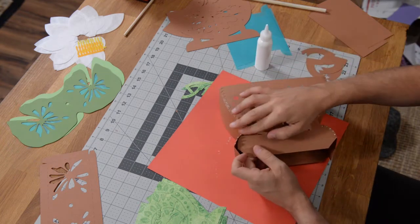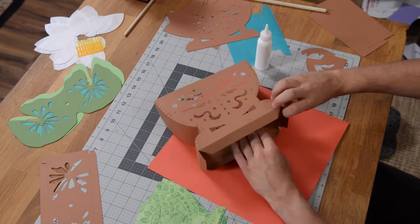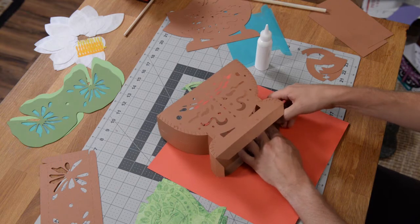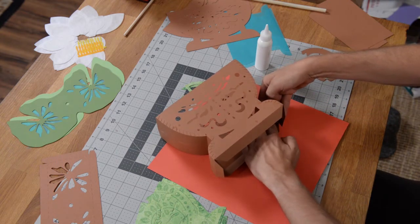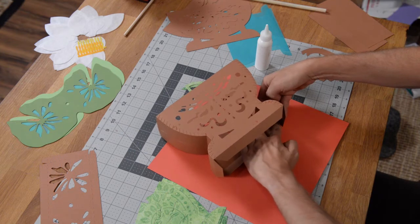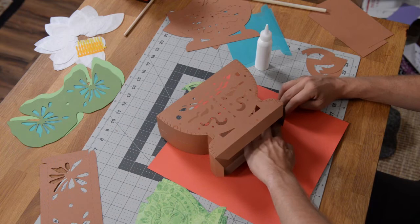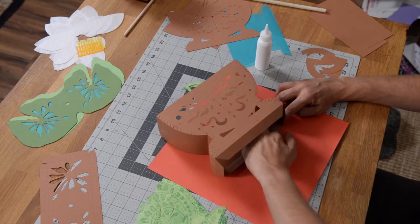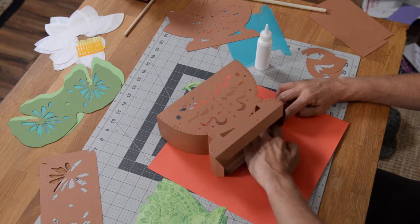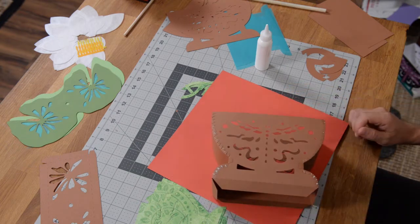Tuck those in halfway, put it down on your table, make sure that they're under, and push in from the outside while pushing down with your finger on the inside. Hold that last little tab there in the corner for a few extra seconds so that it holds. And there we go — our structure is complete.